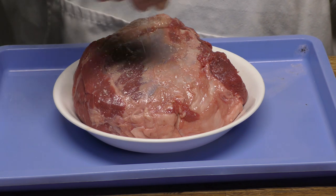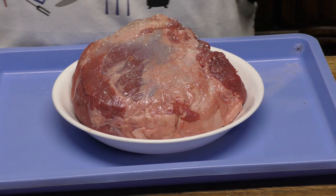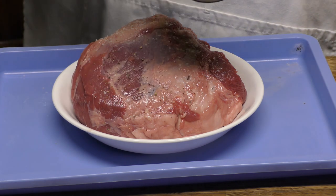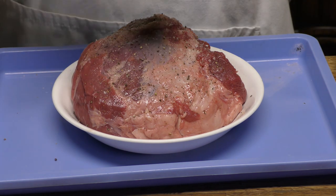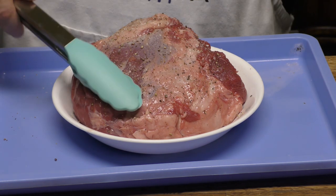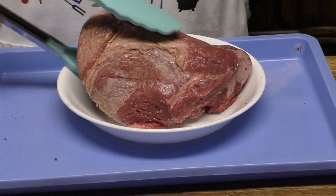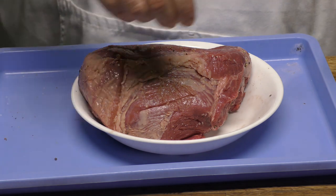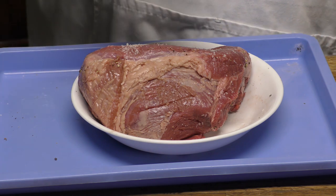I'm going to put some salt on this — not a whole lot, because we're going to use some au jus which is probably already salty. Very simple seasonings. This is what all us old-timers grew up on for these Sunday meals. I'm going to pat it down, flip it over. You don't have to get every inch because we're going to do an au jus — basically a brown beef base.